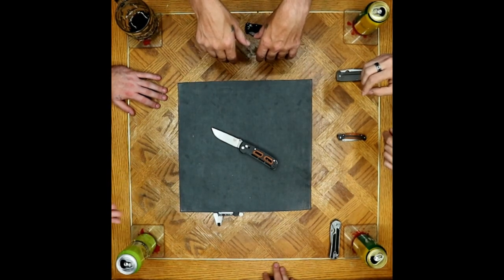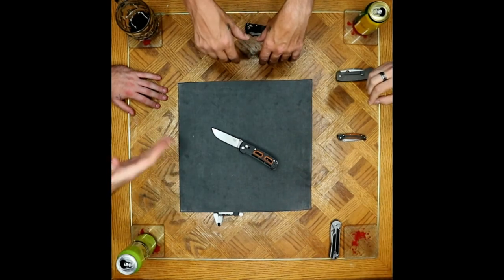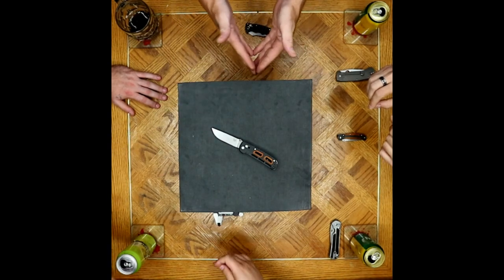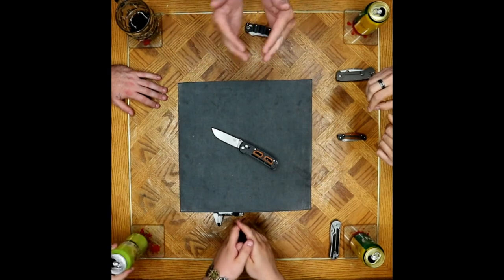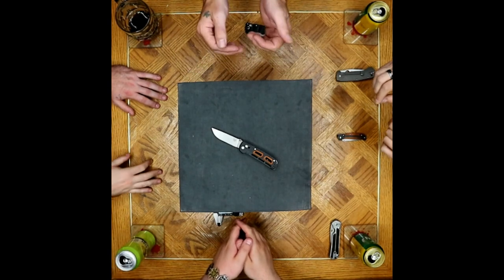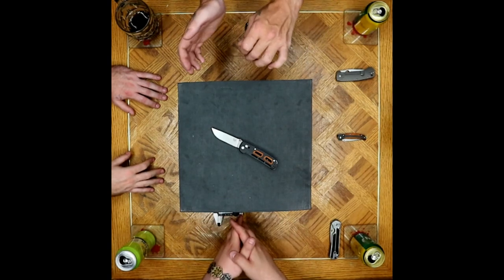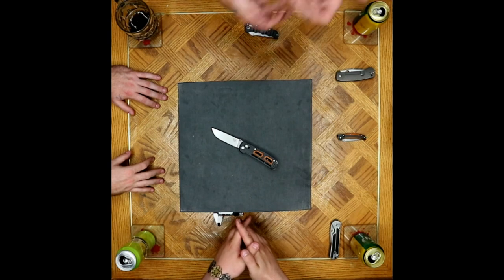The only reason I bring it up is because of how nice all the rest of the machining is — it bothers me on this one specifically. On this one it is a little far-leaning, but I'm very tolerant of the grind being a little off-centered on Benchmade stuff because they are hand-sharpened. It's very hard to do something like that perfectly without a jig or something.